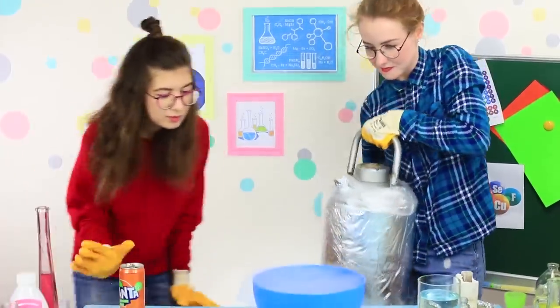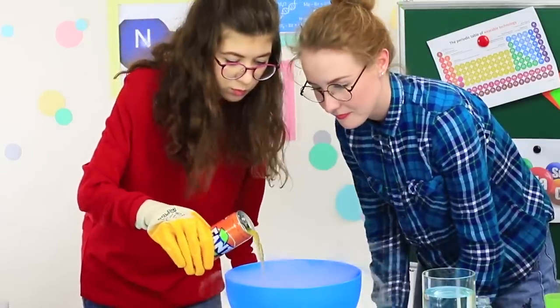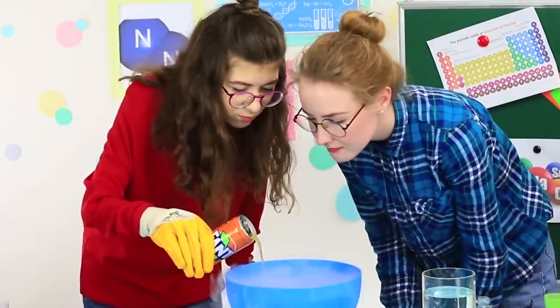Liquid nitrogen is non-toxic and non-explosive, but it has the property to freeze any product. This is why you should keep safety measures in mind and never let it get onto your skin — always work in thick rubber gloves! Pour Fanta into a bowl with liquid nitrogen; it freezes in a few seconds!